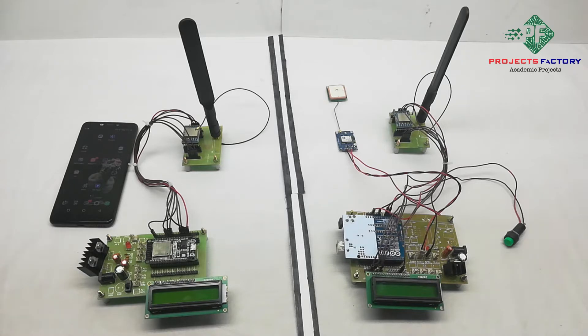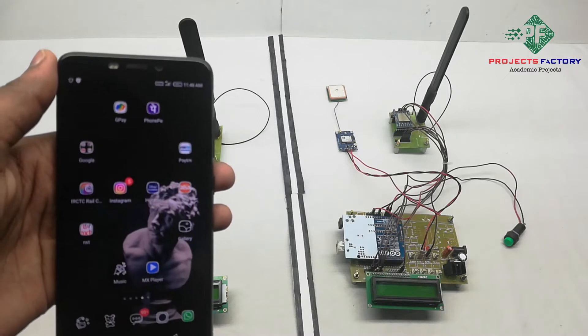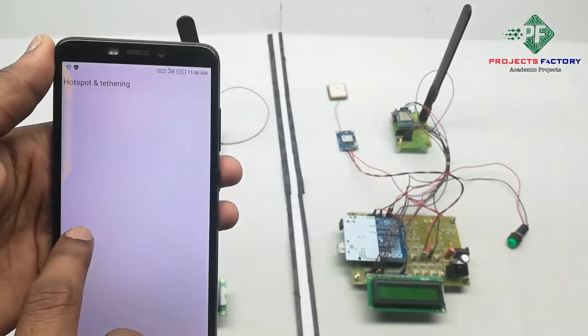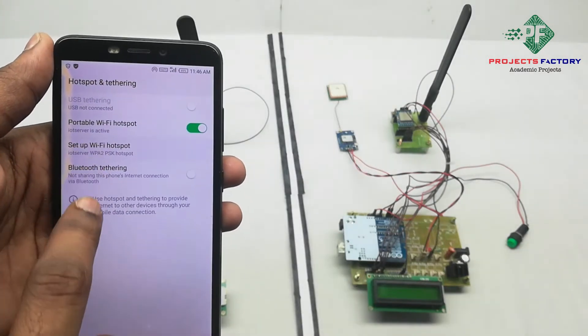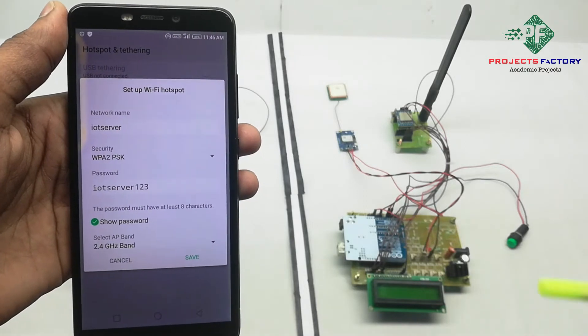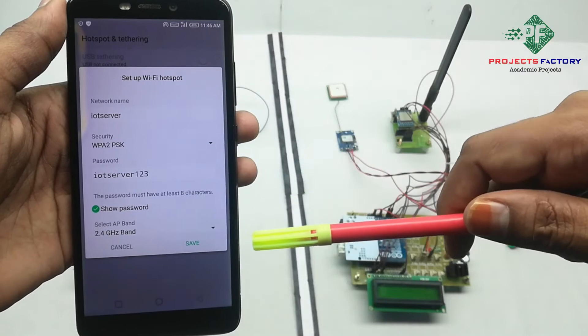Before starting this project, we have to create a hotspot on our mobile with the username 'IoT server' and password 'IoT server 123'. Open the hotspot settings, set the network name to 'IoT server' and the password to 'IoT server 123', then save.